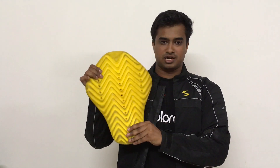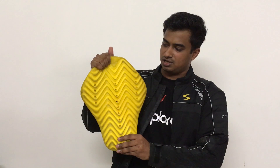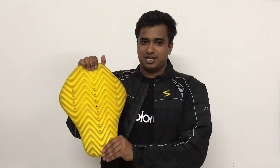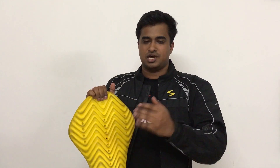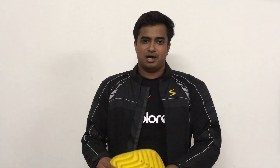I will explain the difference between both. I have the Scala jacket here with CE Level 2 guards. As you can see, the CE Level 2 guards use memory foam — they are quite soft and comfortable, but don't mistake that softness for weakness. On high-speed impact they become completely rigid, behaving like concrete, and the force is evenly distributed so you are safe. We are not just saying this — we have personally tested it.